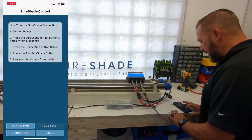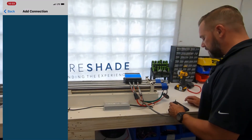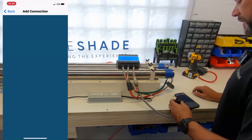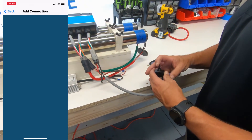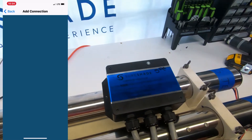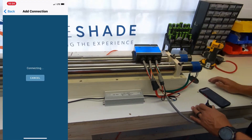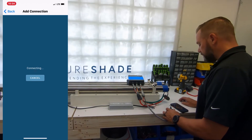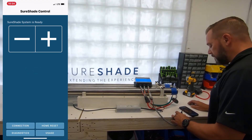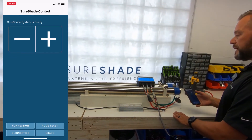So what we do is go to our app, hit connection, hit add Shoreshade. You want to allow location. Now we're going to hit retract three times. So now it's paired — it says right here on the app, Shoreshade system is ready.